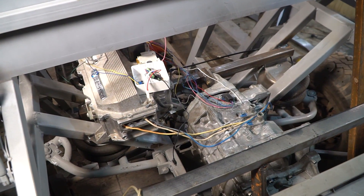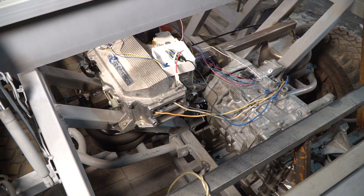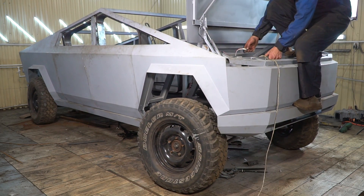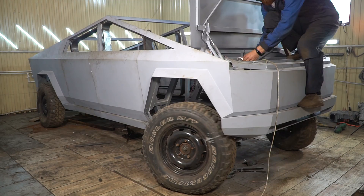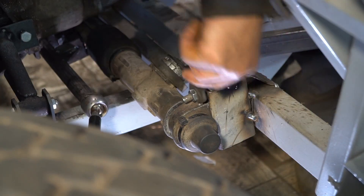Now I want to check whether this assembly can start the Cybertruck from a standstill. There's still no throttle pedal, so I turned the variable resistor by hand from under the hood. The mission to make a move failed — without a steering rack the wheels just converged and wouldn't go anywhere.